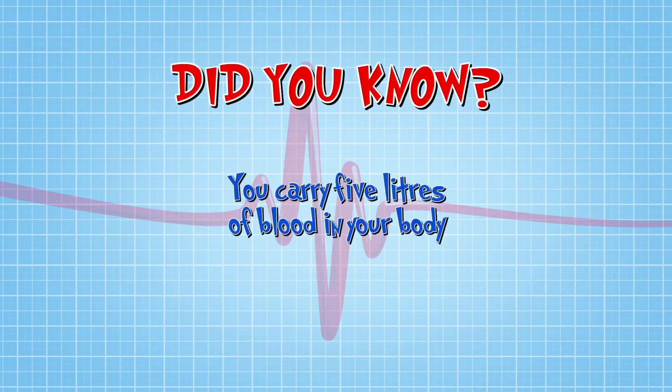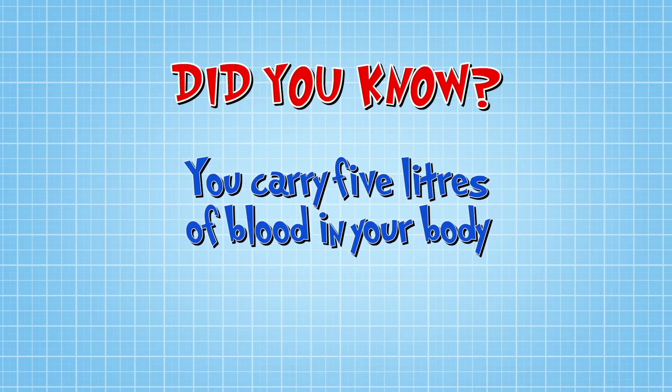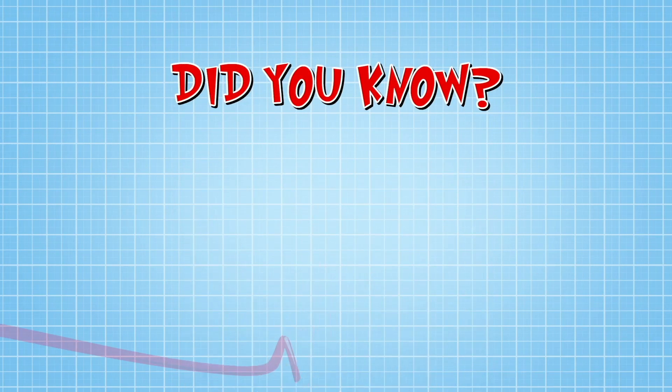Did you know you carry around five litres of blood in your body all the time? It's one of the things that helps keep your organs warm. Wow! And talking of keeping warm...